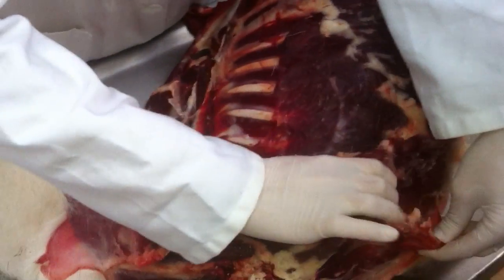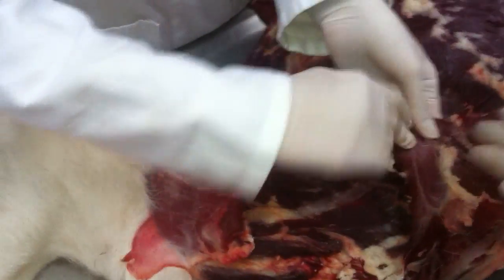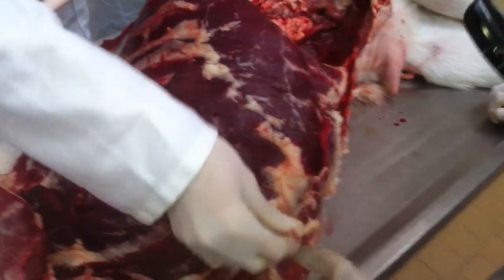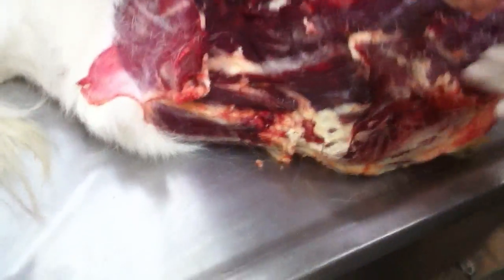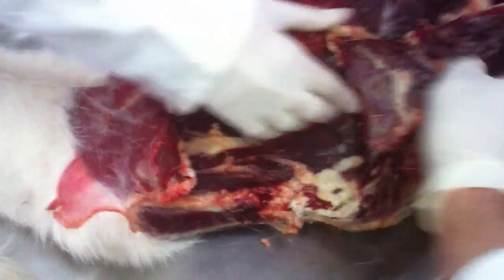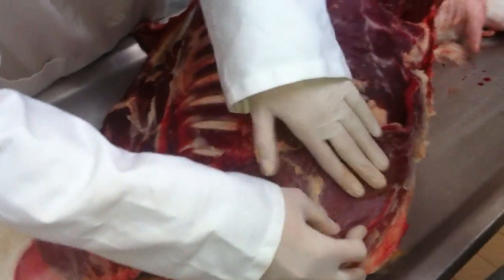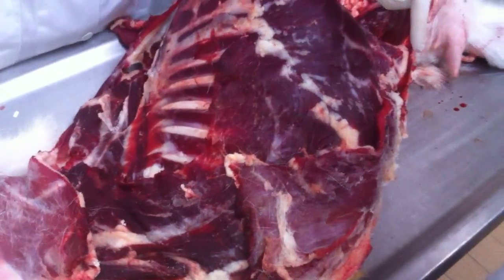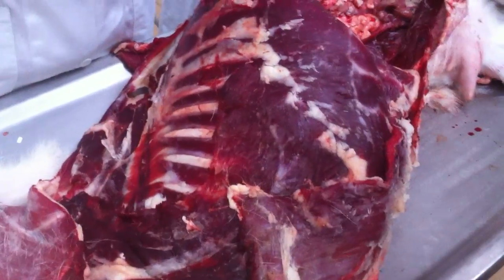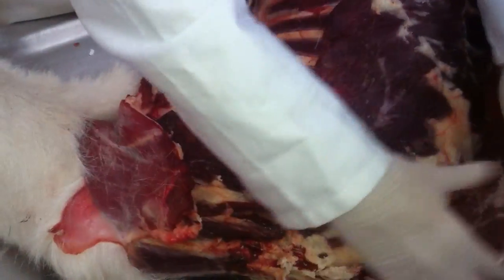This is the ascending part, and this is the transversum. Transversum — we don't see it. So this is ascending — ascending is going towards the heart; you can see the muscle fibers ascending. The profundus — pectoral profundus, or pectoral descendens — is under the thoracic limb when you lift the limb.